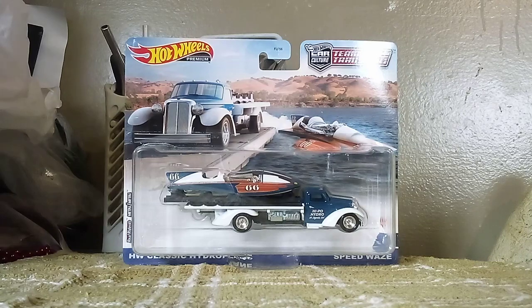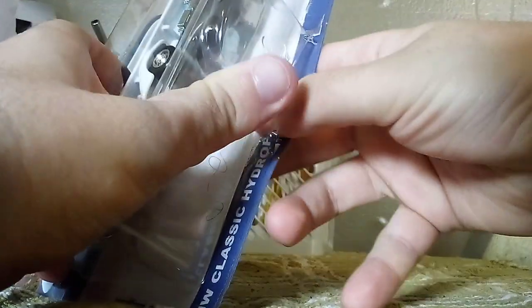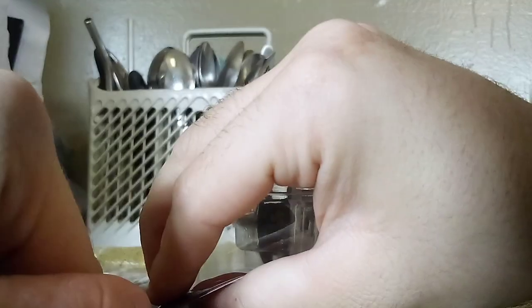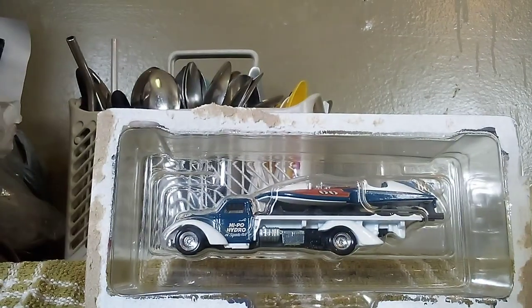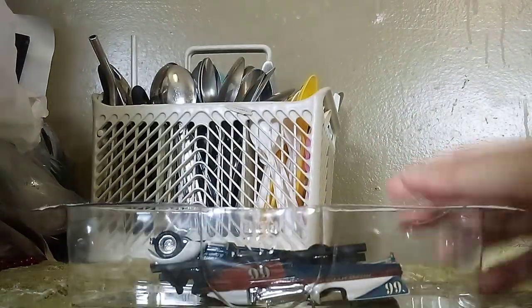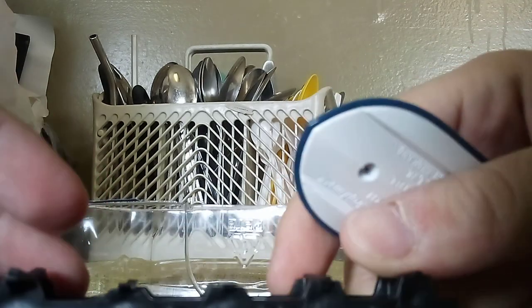Let's go ahead and unbox it. Okay. Everything is out, but it looks like there's some special pieces.